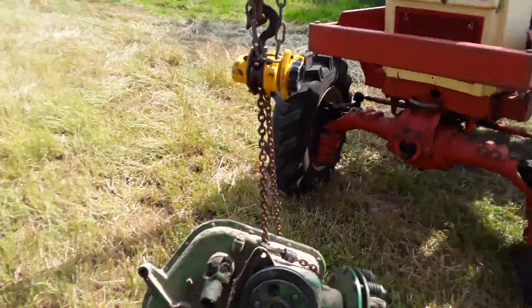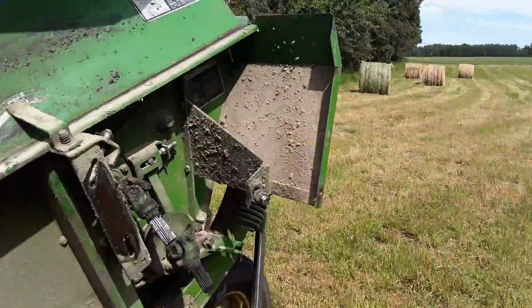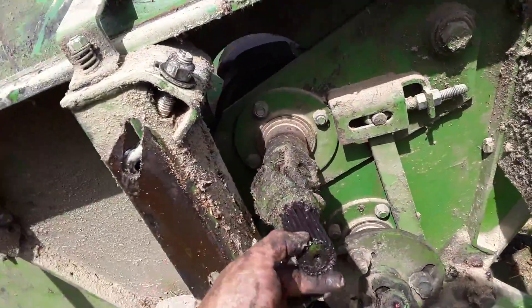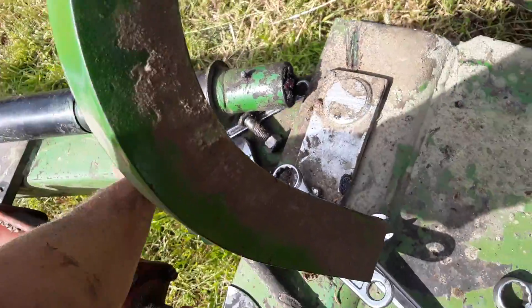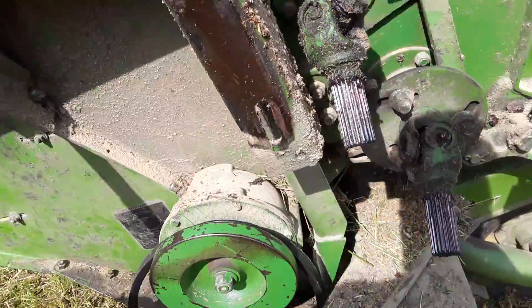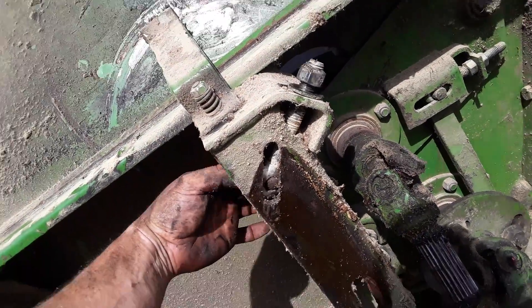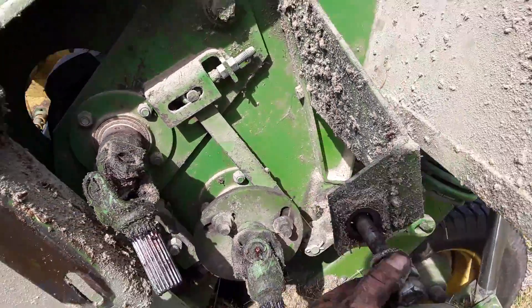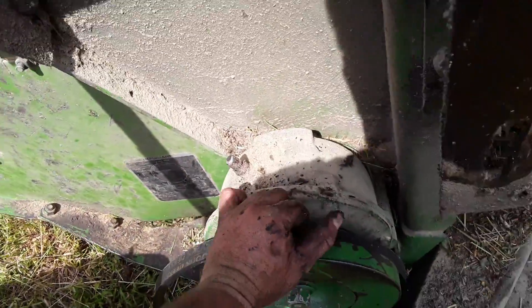The gearbox is out now — slips off these splines, slips out of the main PTO. It's a couple bolts to take out. This is the bolt tensioner I was talking about — there's a bolt here and a bolt here. So there's the belt that runs down to the gearbox.